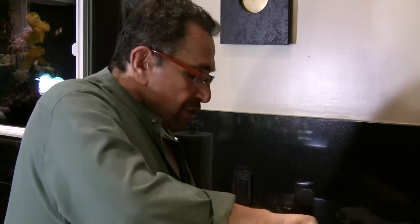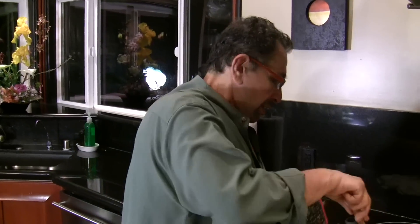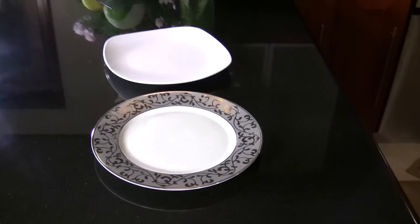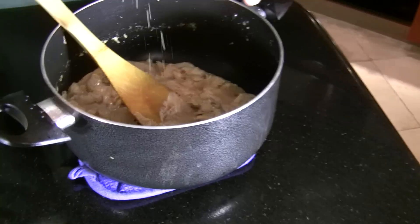Julienne cut french fries. Very thin slices of chicken with onion and sour cream. I had about one pound of chicken, one small onion. I sautéed the onion, then added the chicken. About one and a half cup of sour cream, a little bit of milk, and some parmesan cheese.